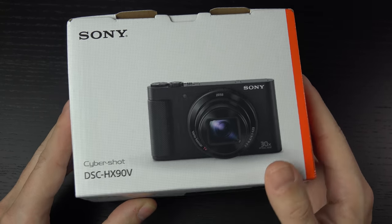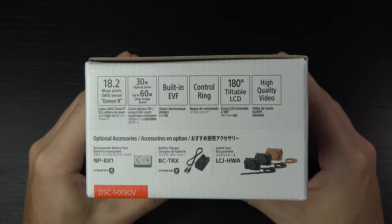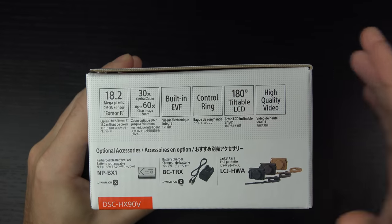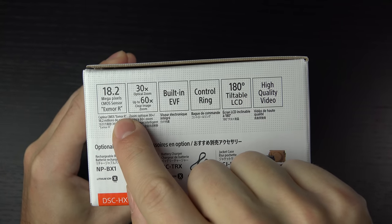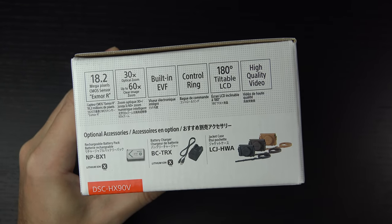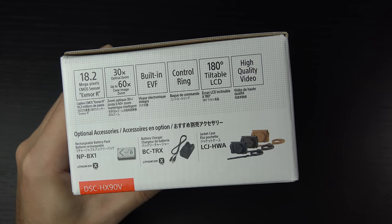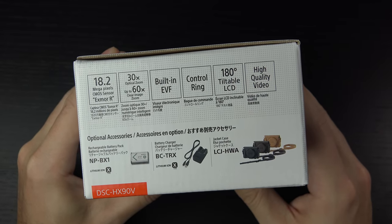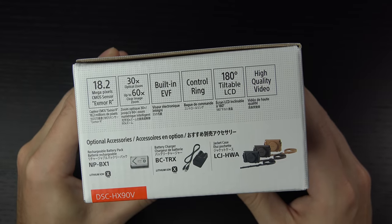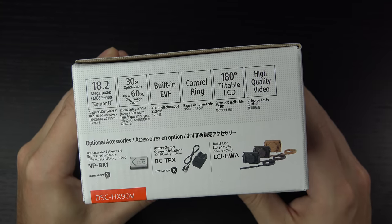In terms of what you're getting, I'll show you the side of the box so you can see the quick rundown of specifications. It is a 21 megapixel sensor, but the actual effective use of that sensor is 18.2. Still using the Exmor R brand here, which has been really successful across all of Sony's cameras. The Bionz X processor is also driving this camera. We have a 30 times optical zoom — that's an effective 25 to 750 millimeter, 35mm equivalent — which is what makes this camera really unique.